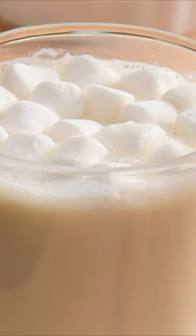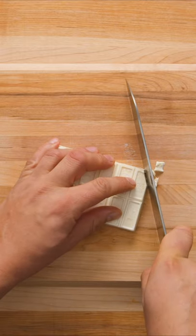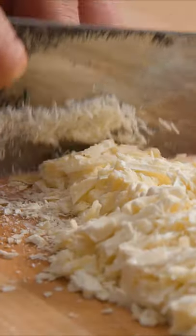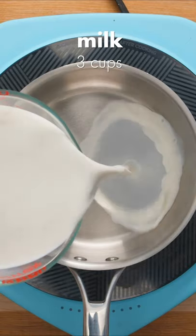Here's how you can make white hot chocolate at home. To start, you'll need 4 ounces of good quality white chocolate. Finely chop the chocolate on an angle using a large kitchen knife. This might take a little while, but you'll need the chocolate to be very fine so it will melt evenly later.